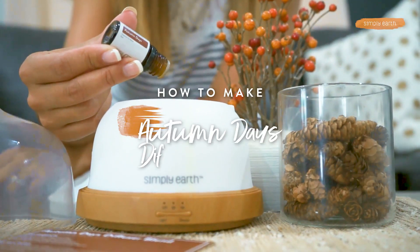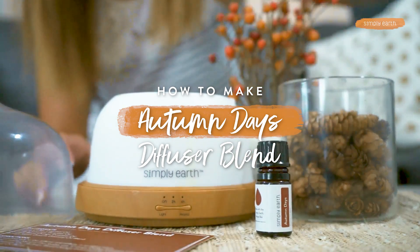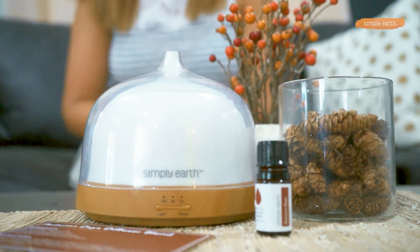Katie, it smells amazing in here. If you love the aromas of fall, you are going to love this essential oil diffuser recipe. Let me show you how to make it.